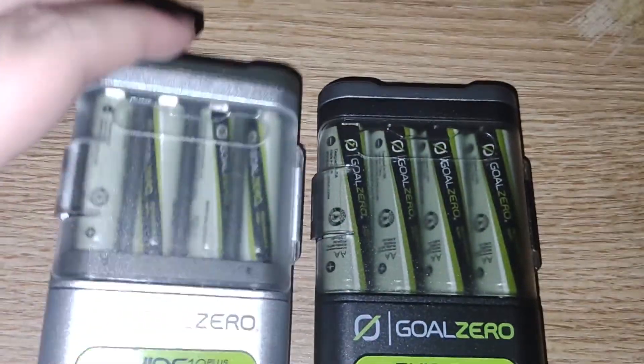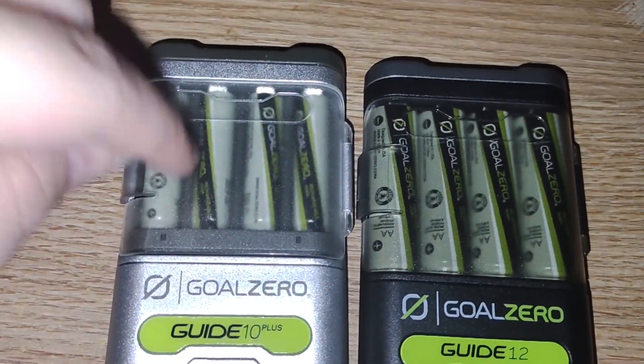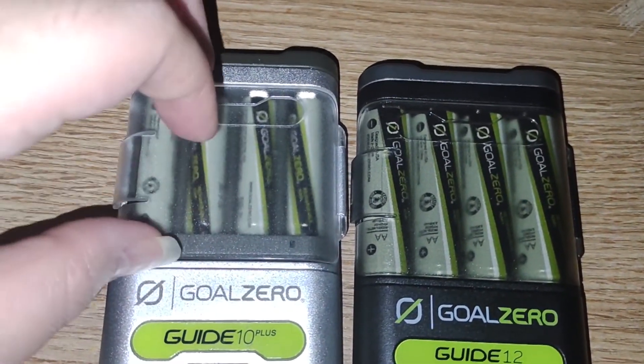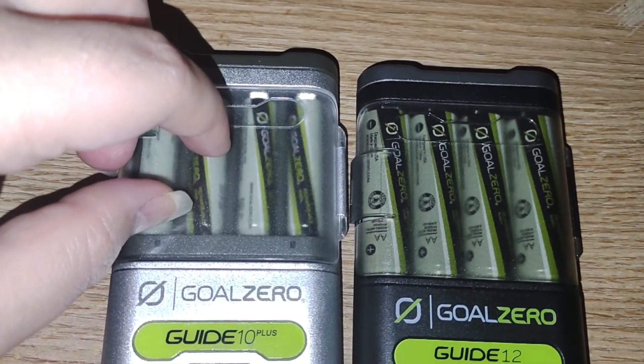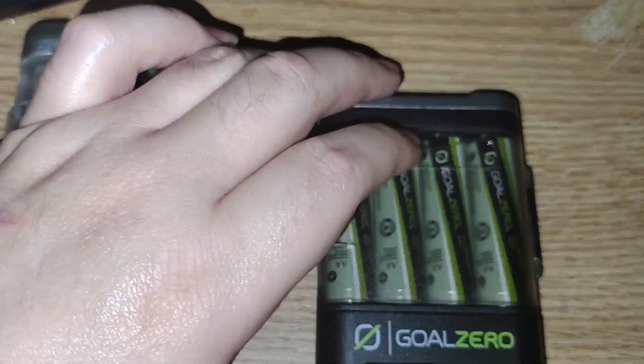With the stock Guide 10 Plus, it normally comes with this adapter — no AAA — but it comes with 2300 mAh nickel metal hydride cells, Goal Zero name brand.